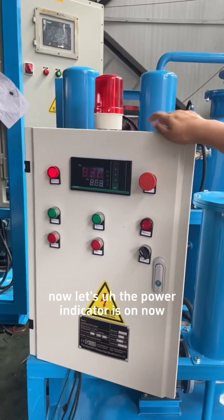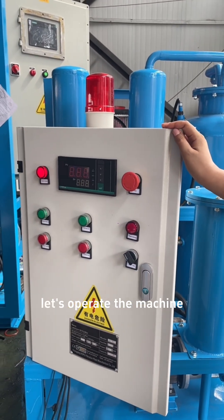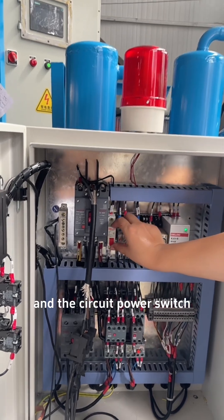Now the power indicator is on. Let's operate the machine. Firstly, turn on the main power switch and the circuit power switch.